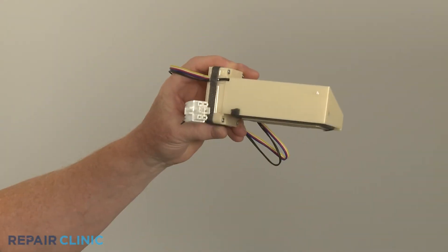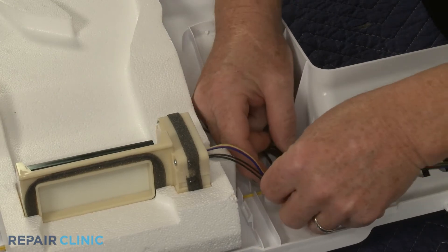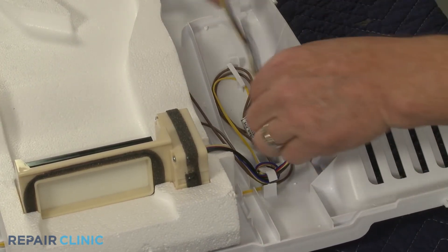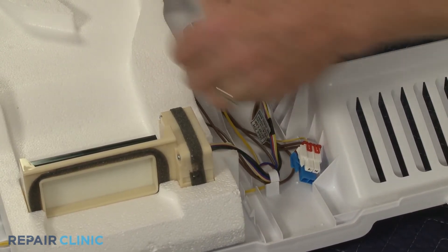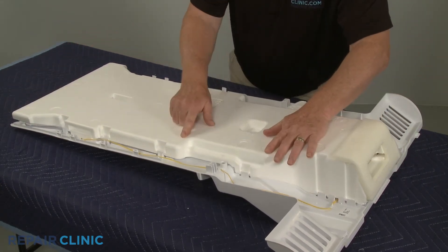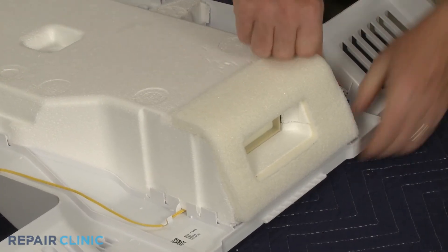To install the new damper control assembly, align it in the polystyrene insulation attached to the cooling duct and secure the wires under the retaining clips. Join the two sections of insulation and secure the insulation in the retaining clips. Press the foam to adhere it to the inner section.